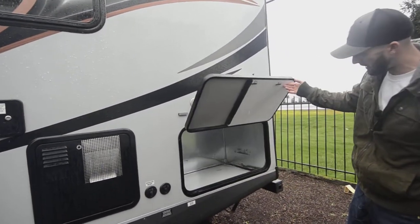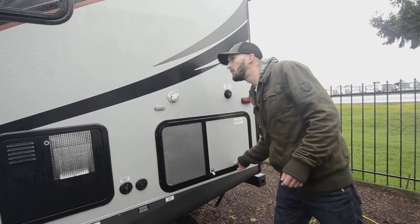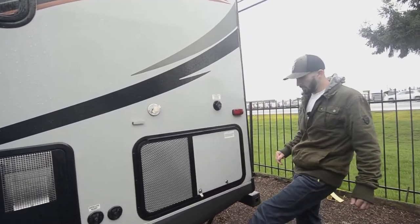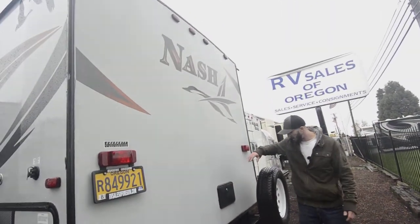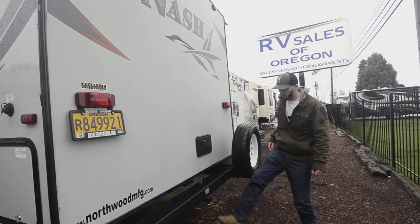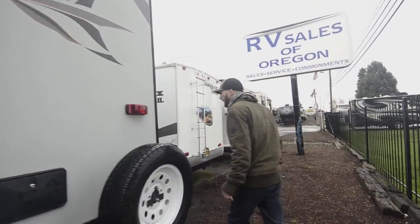Here we have the water heater, and you are set up for a generator — not currently one in there, but it's plug-and-play, you put it in and it's ready to go. So you can boondock all you want if that's your style. You do have four stabilizers, one on each corner. In the back we have our outside shower, and a spare tire. This is not set up for towing — it's a luggage rack kind of setup.